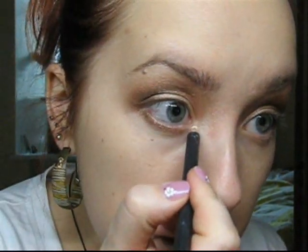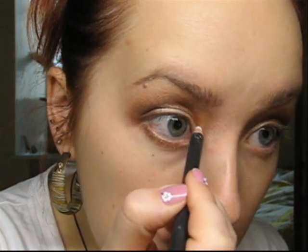White pencil again — apply some on your tear duct. Then take a small brush and go over the pencil with Retrospect.